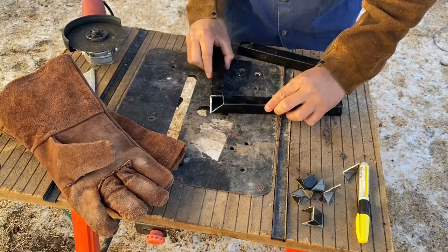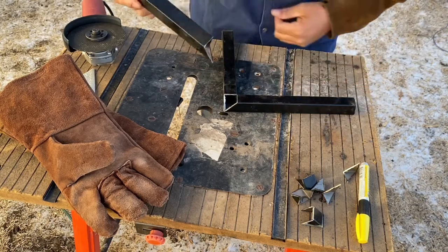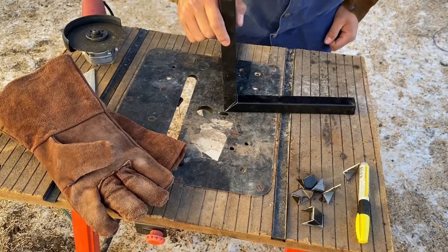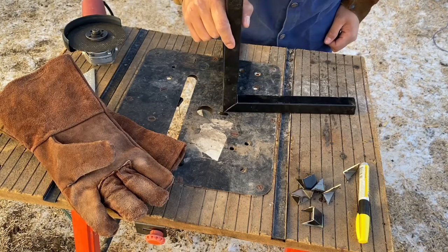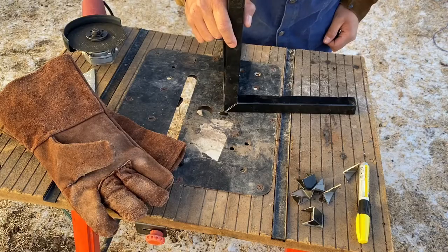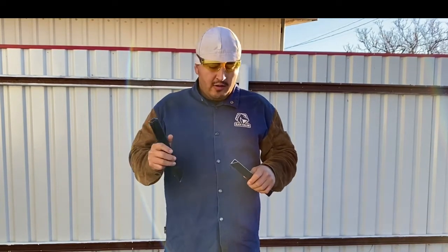That's a 90. This piece fits perfectly right here. It's a double miter cut for square tubing corners. If you want to have a nice looking corner, I just showed you guys how to do it. Don't forget to hit that like, smash, and subscribe.